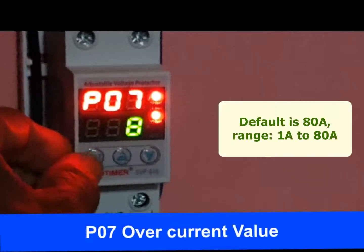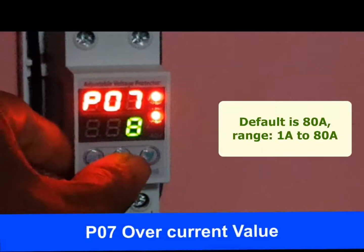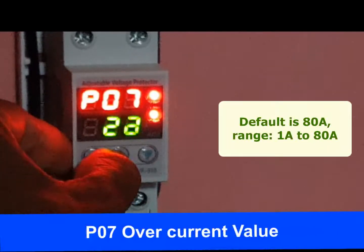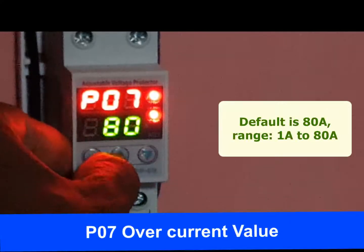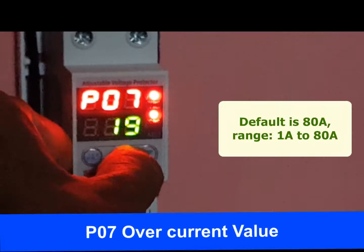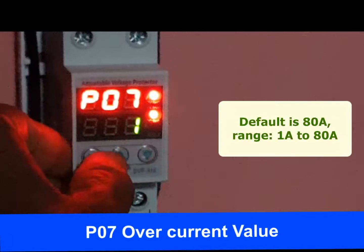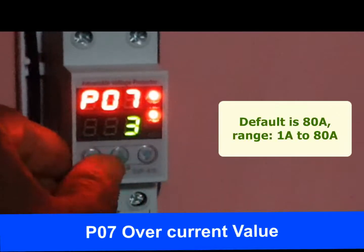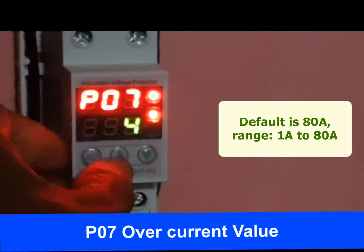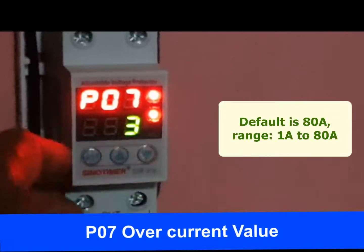P07 is the overcurrent value. With this protector, we can set the overcurrent value in a range from 1 ampere to 80 ampere. If the current drawn by electrical equipment goes above the set value, power supply will be cut off. The default overcurrent protection value is 80 ampere. For example, when we set 3 ampere as the overcurrent value, total ampere requirement of connected devices should be below 3 ampere — that is, load should be below 690 watt if voltage is 230 volt.